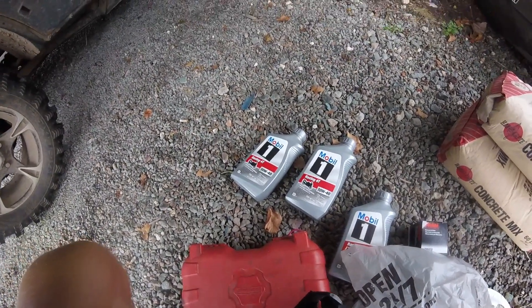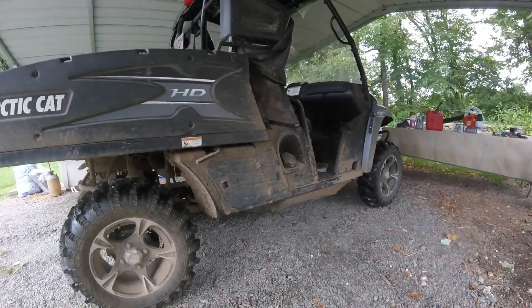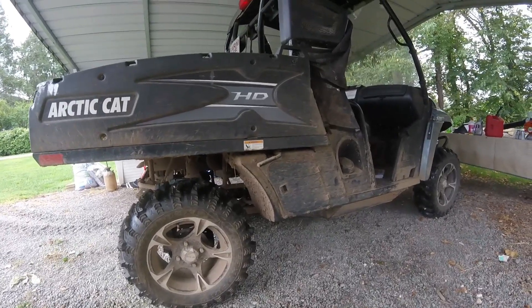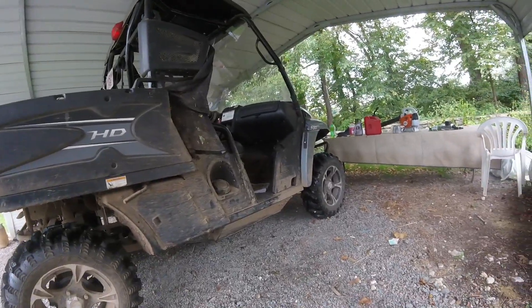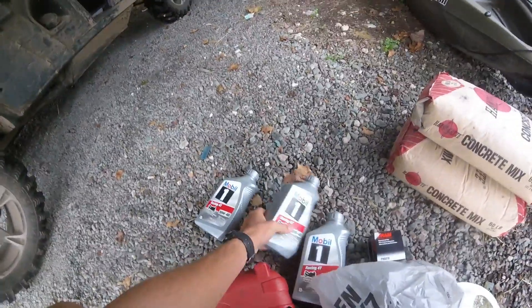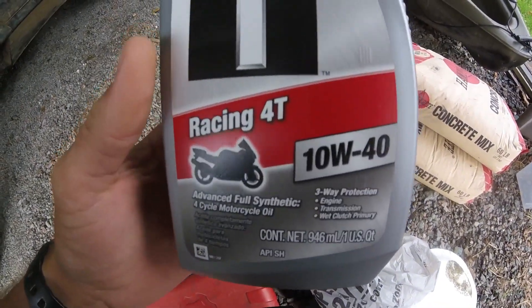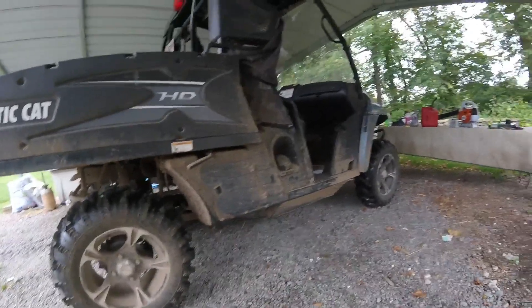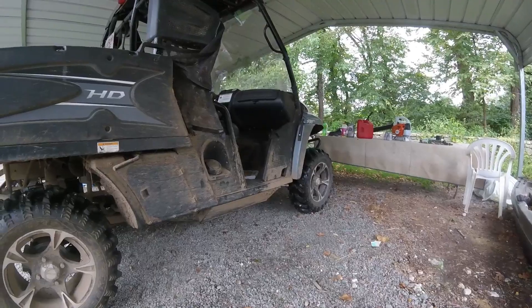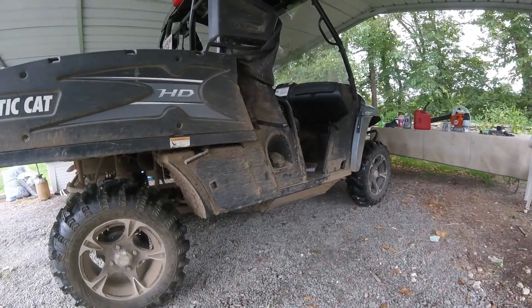Hey guys, today we're doing something a little different. I'm going to be changing the oil on this 2013 Arctic Cat 700 HDX — I'm putting Mobil 1 full synthetic into it. After that, I've got a four-wheeler to change the oil on as well. On that specific four-wheeler, it's been about eight years since the oil has been changed.